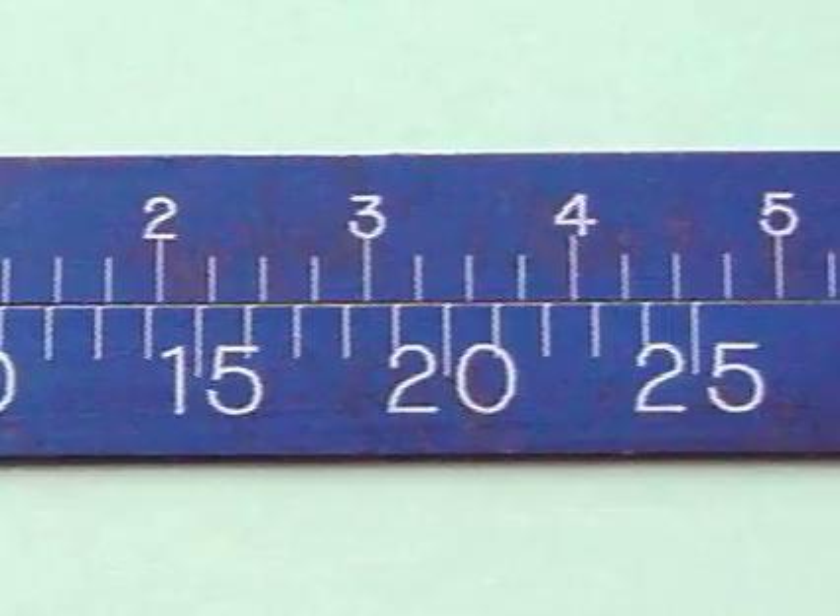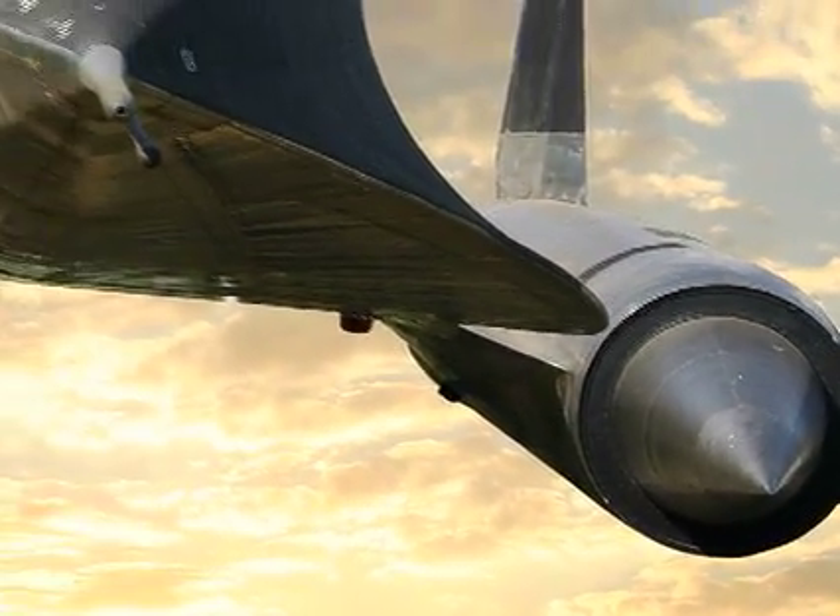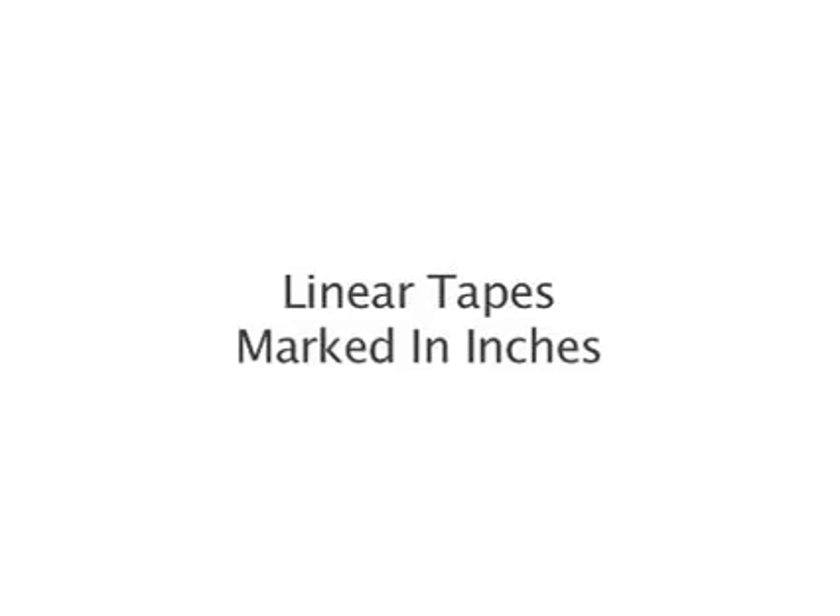Thank you for your interest in PiTape Precision Diameter Measuring Tapes. The following video will instruct you on the proper care and methodology to ensure accurate readings. These instructions are for the use of linear tapes marked in inches.